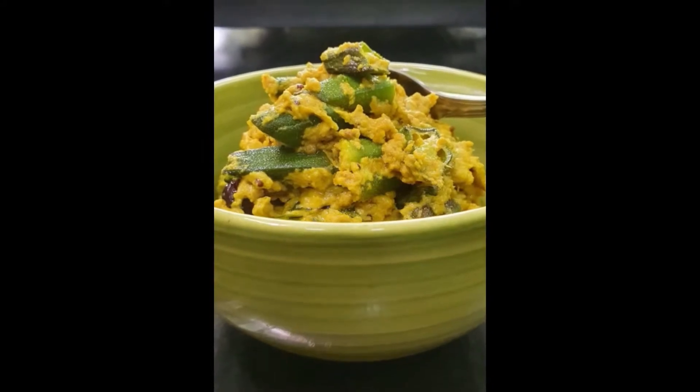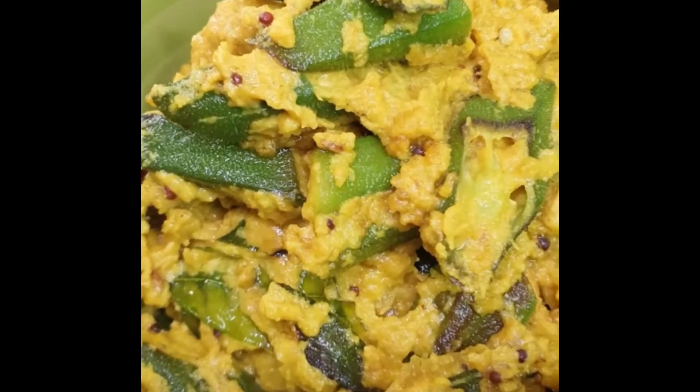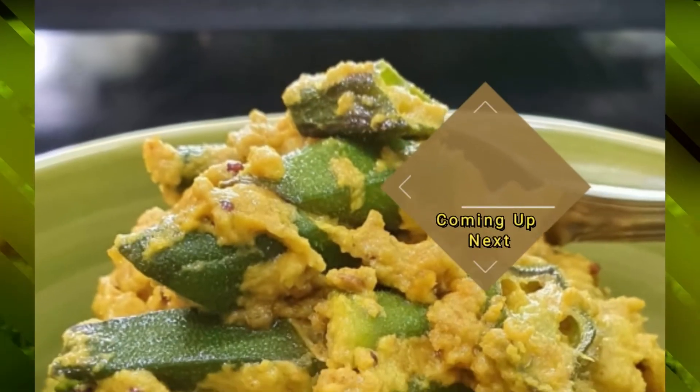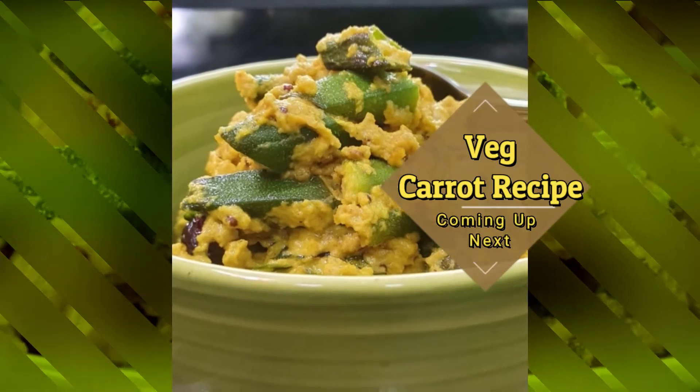Hope you all liked it! Please give it a like, give this recipe a try, and share your comments in the comment section below. Share it with your family and friends. I'll be back with another recipe — take care, Allah Hafiz!